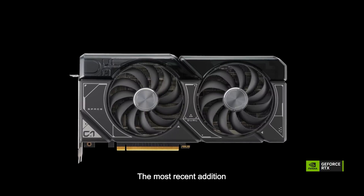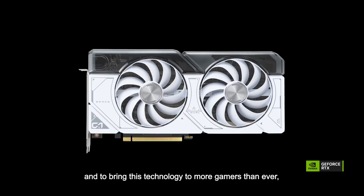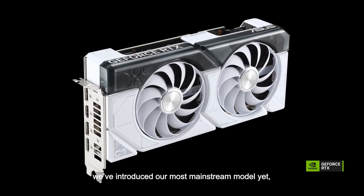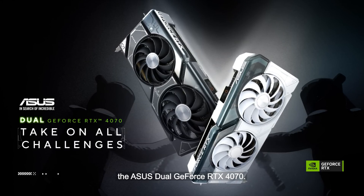The most recent addition to the GeForce RTX 40 series lineup has arrived. And to bring this technology to more gamers than ever, we've introduced our most mainstream model yet, the ASUS Dual GeForce RTX 4070.